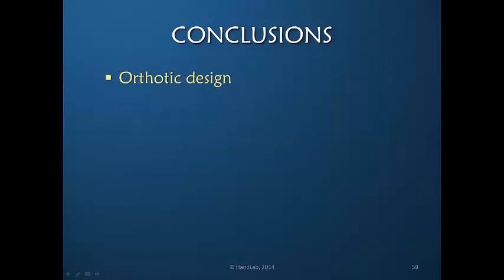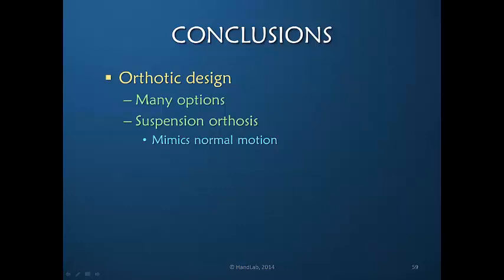There are many orthotic designs and many options to choose from, which can be very confusing for a new therapist. But in my view, the suspension orthosis has some distinct advantages because it mimics normal motion, therefore not allowing the motor cortex to learn the maladapted pattern. The suspension orthosis also reinforces muscle return — for example, with a returning wrist extensor muscle, it allows the muscle to actively participate and fire, but it doesn't demand that that weak returning muscle hold the weight of the hand for prolonged periods of time.